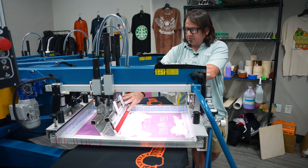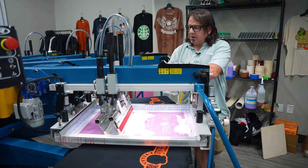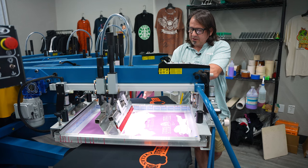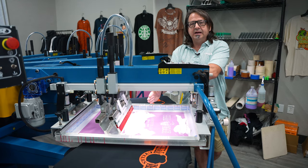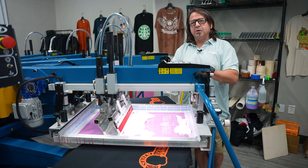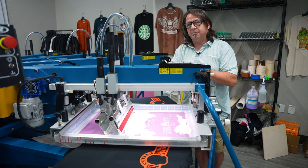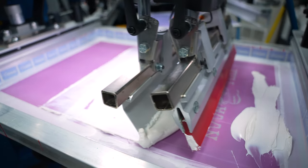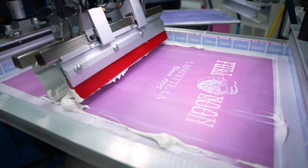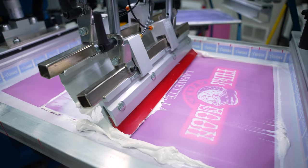We're going to use a 60 durometer squeegee at about a 20 degree angle. We're going to do a little bit harder of a flood on this, so instead of the flood bar traveling above the screen, we're going to push the ink lightly into the stencil. Since it's a really thick stencil we're going to lay down a lot of ink. We're going to print this at zero psi — no printing pressure — basically using gravity to pull the ink down through that stencil. The squeegee is just enough to push it in, and when the screen lifts it's going to leave that high density print.